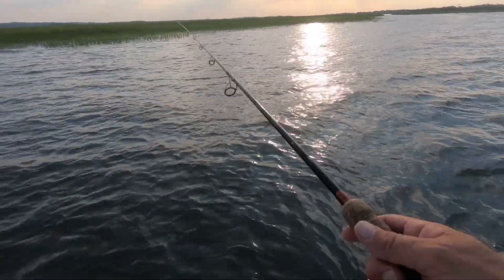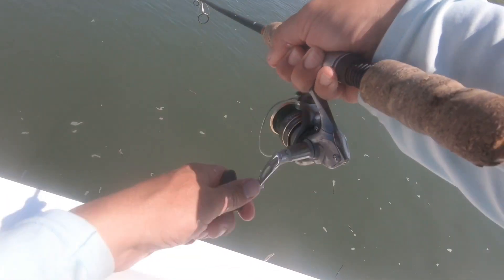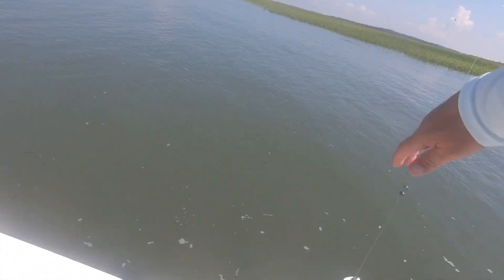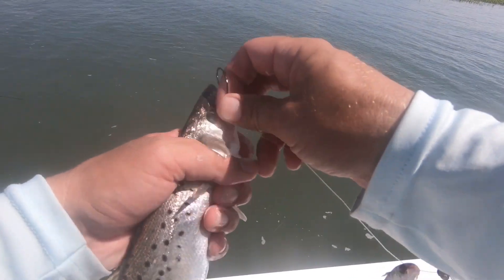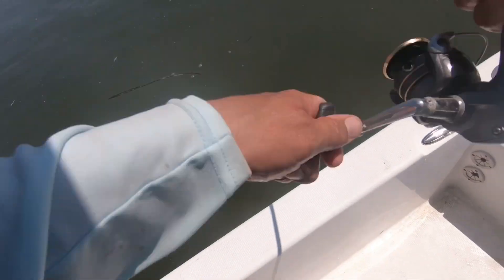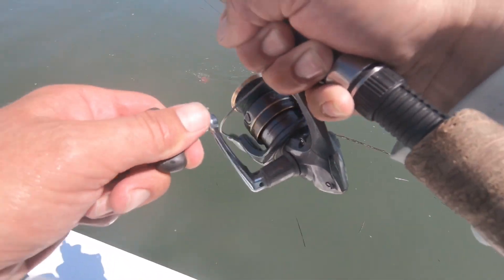Pop it a few times. Yeah, that thing is loud guys. Alright guys, on that Four Horsemen cork — got a little baby trout. Nice, that was nice. Nice trout guys. Another fish on the Four Horsemen, see what we got in here. Looks like the trout are out.